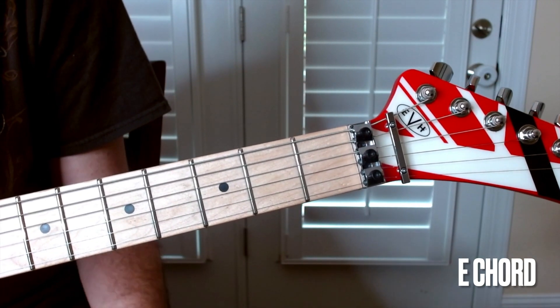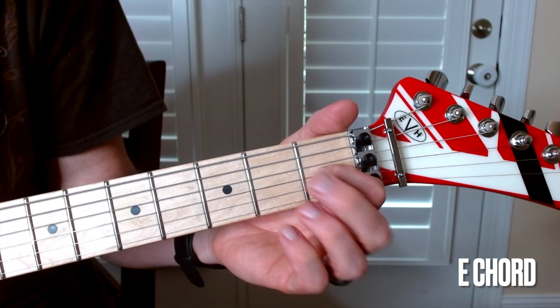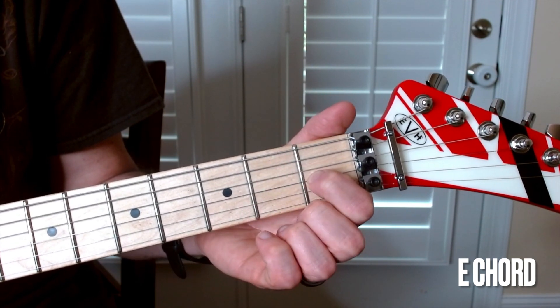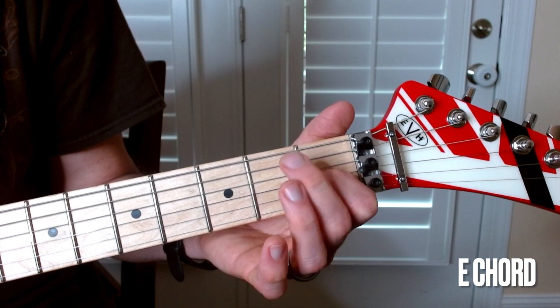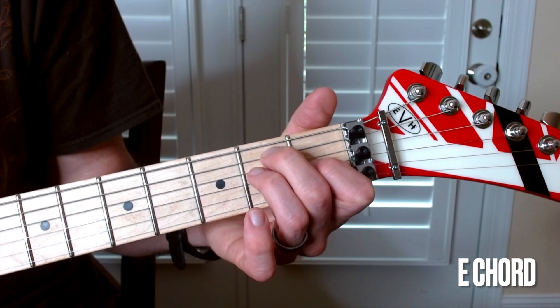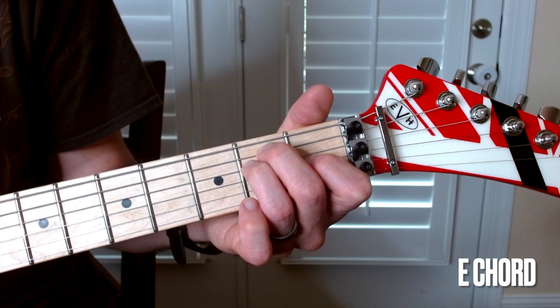What I like to do is start with the pointer finger most of the time. Go down on the fourth string at the first fret — you're going to be on that G string. Then your middle and ring fingers come into play. Middle finger goes on the A string at the second fret. And then your ring finger lands right down there on the D string at the second fret.